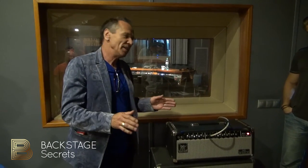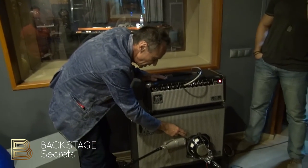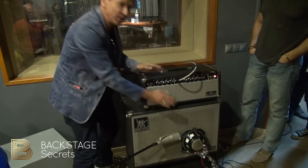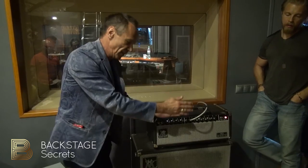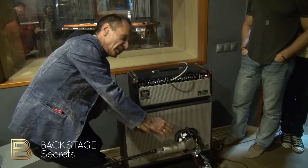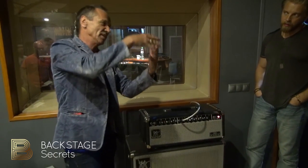One thing that's very important that you'll have to check when we get in there is we lined this speaker right up with the middle of this microphone, so the diaphragms and this speaker are exactly in line. Because if you put this out here, they're gonna be slightly out of phase and you're gonna start getting like a comb filter — it'll sound like it's going through a phase shifter.